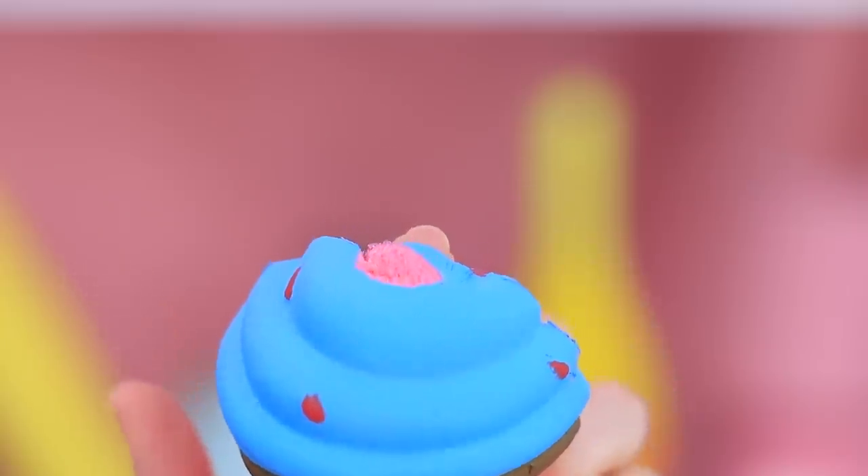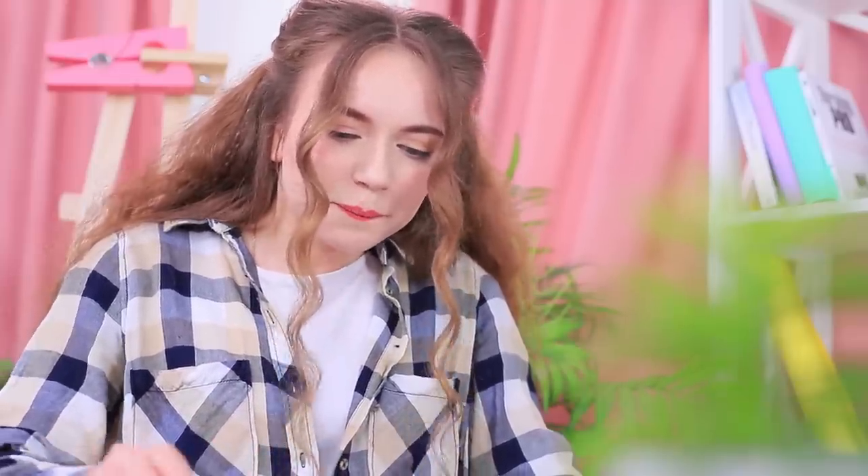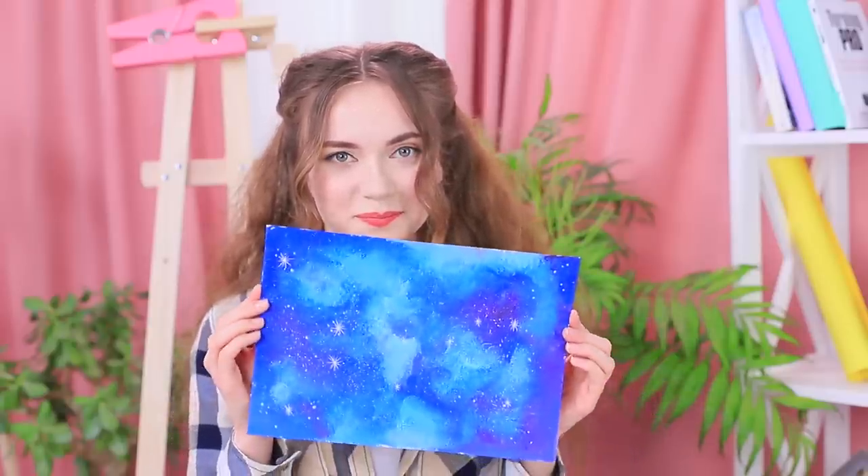Stephanie loves the idea of painting with a squishy — it's art and a stress reliever all in one! The result is an amazing picture of a starry sky!